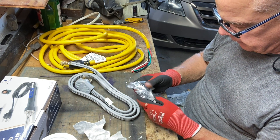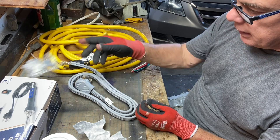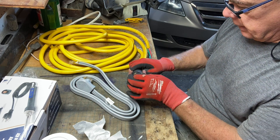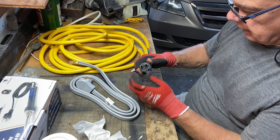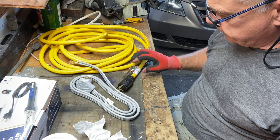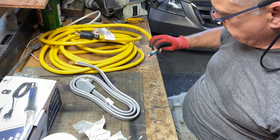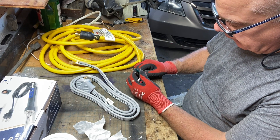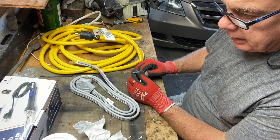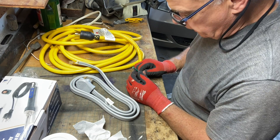We just want to keep power to our house so we can keep our refrigerator cold and be able to heat something on our cooktop. This is not going to power the whole house, but it'll run a couple of window AC units and keep you cool. Last time the power went out it was like two weeks before we got power back.